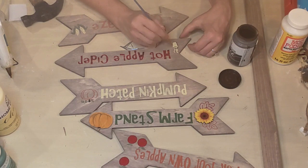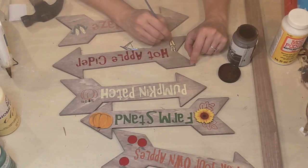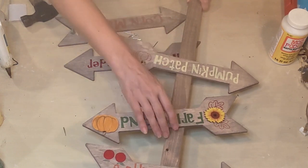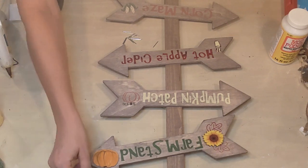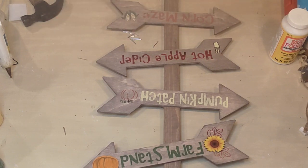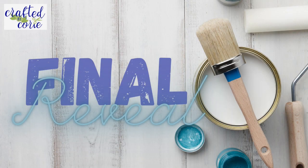I thought my hot apple cider sign needed something, so I'm trying to draw a cup of hot apple cider — I'm not an artist and definitely not a fine painter, so hopefully you'll cut me some slack on that. Once everything is decorated and dry, I'm lining it up on my stand and using those little one-inch screws to nail them all on — just a single nail for each piece. It's supposed to be a little rustic sign, with the arrows pointing in different directions, and the single nails will also let me change those up. Here we go with the final reveal!